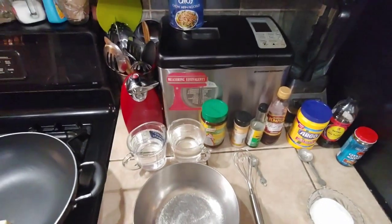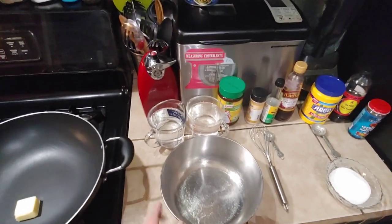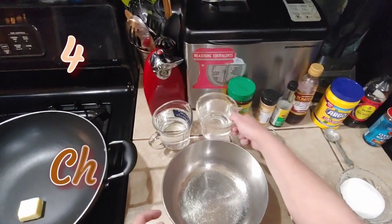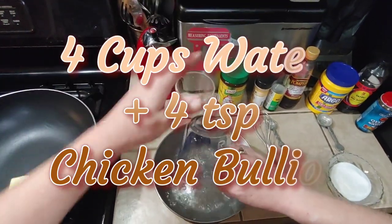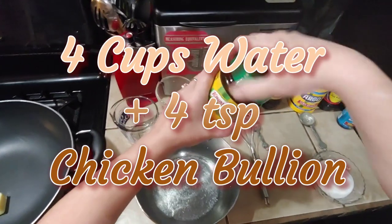First thing you want to do is mix up your sauce. This goes together super quick, so you want to get all your ingredients ready to go before you start cooking. You need four cups of water, and then we're going to need four teaspoons of chicken bouillon.